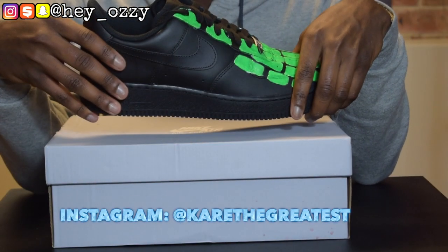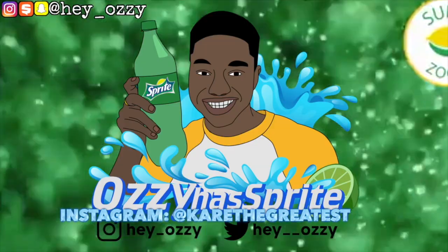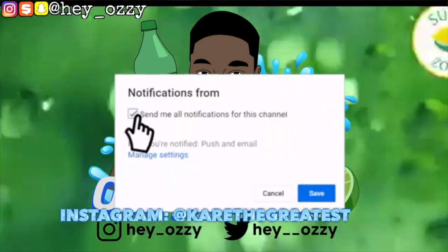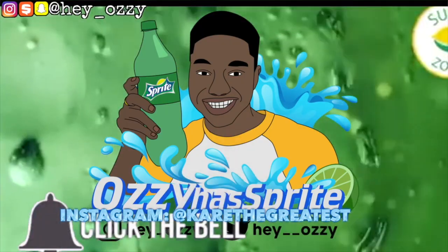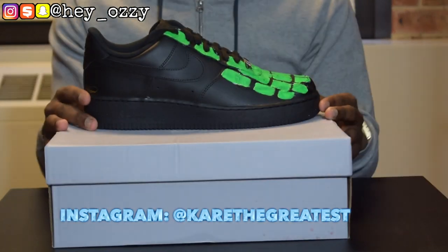Hi guys, my name is Ozzy and today I'm gonna be doing a review on these Nike Air Force One lows. This is the all black colorway, aka black Air Force One activity.